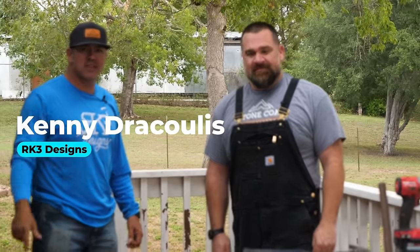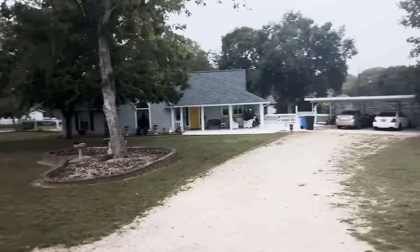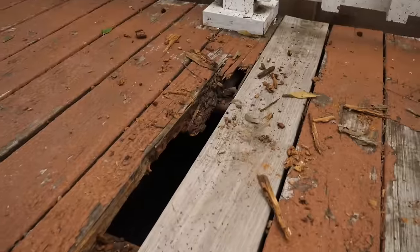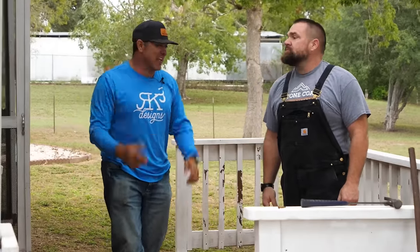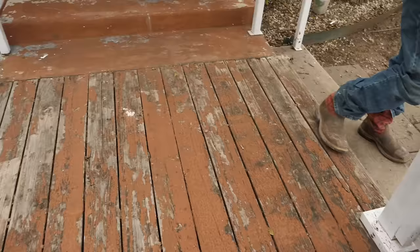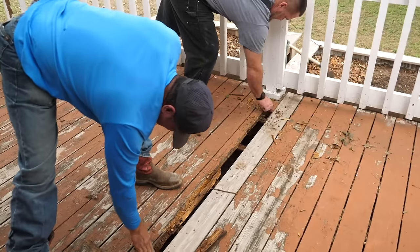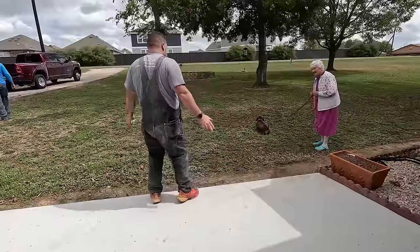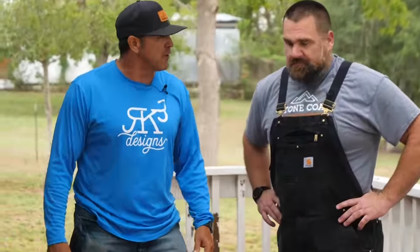We're on site on a project. I am Mitch with Stone Coat Epoxy. Kenny with RK3 Designs. We've got a cool project on our hands — a little concrete patio, a stem wall, and a rotted wood deck. What we're gonna do first is rip this thing out and get rid of this hazard, because in multiple places the deck's just rotten. The homeowner is an elderly lady and we're gonna take care of her and give her a new deck.